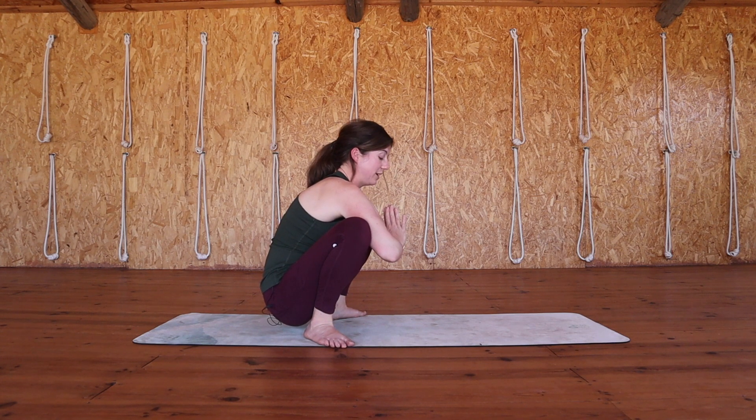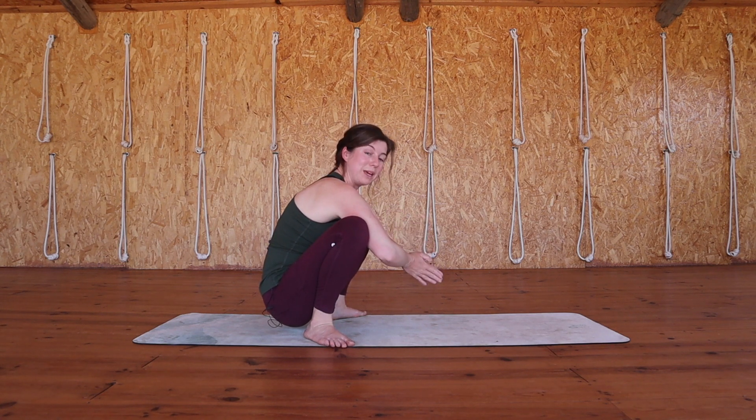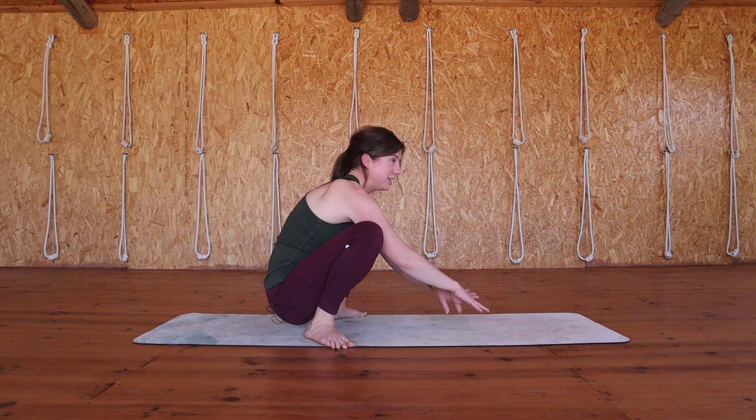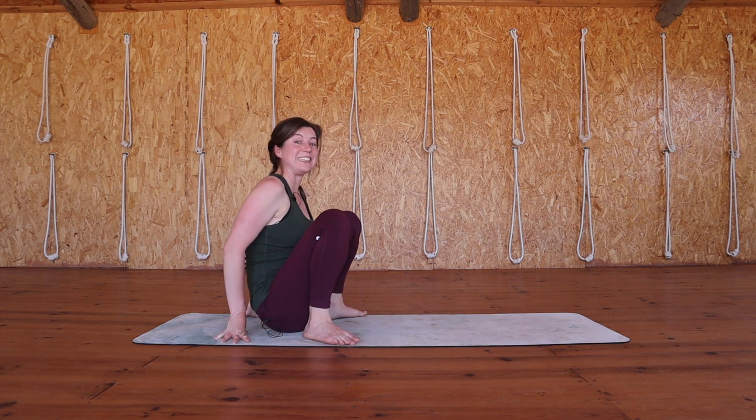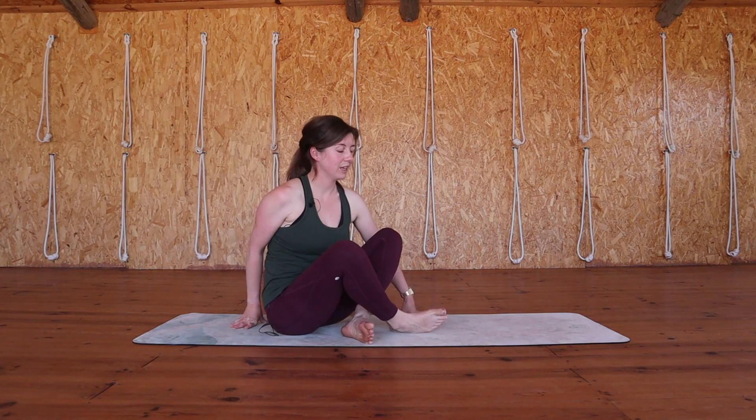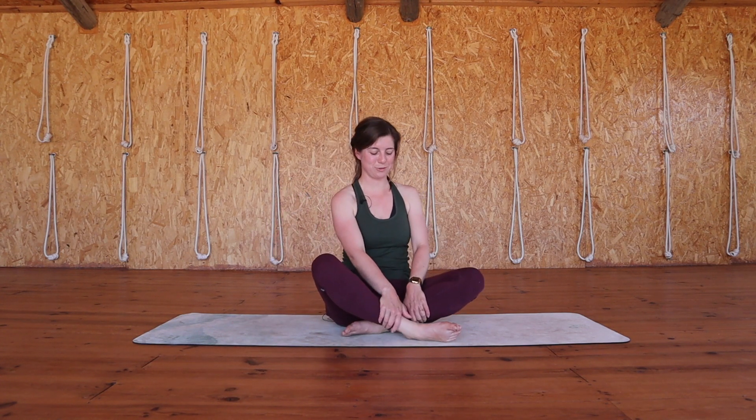Now you can come out of the pose however feels best for you — maybe standing up again, maybe tipping yourself forward, or maybe you're ready to just come back down to find a seat on the mat. And once you're there, you can sit in whatever position is most comfortable for you. We'll end this practice just by taking three quiet breaths together. So close your eyes, lengthen your spine, relax your jaw. Take a big breath in.